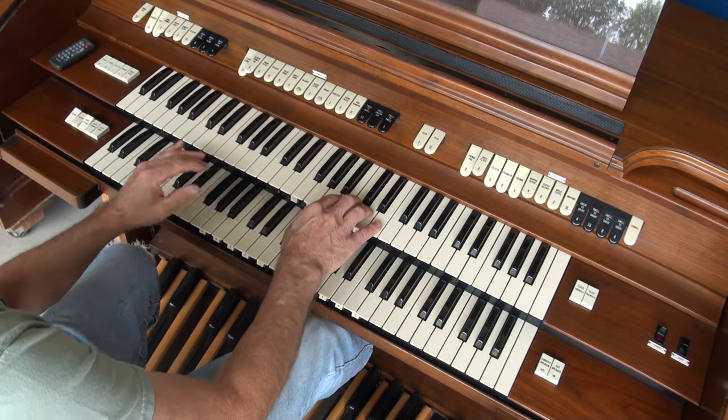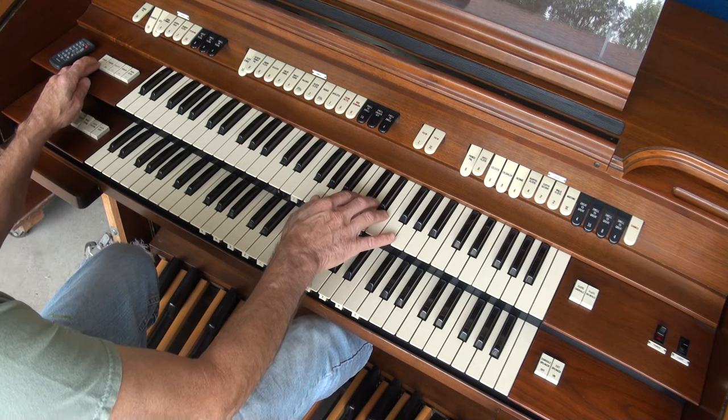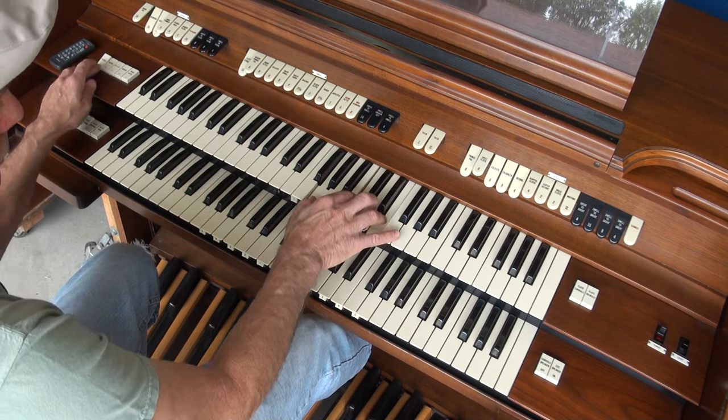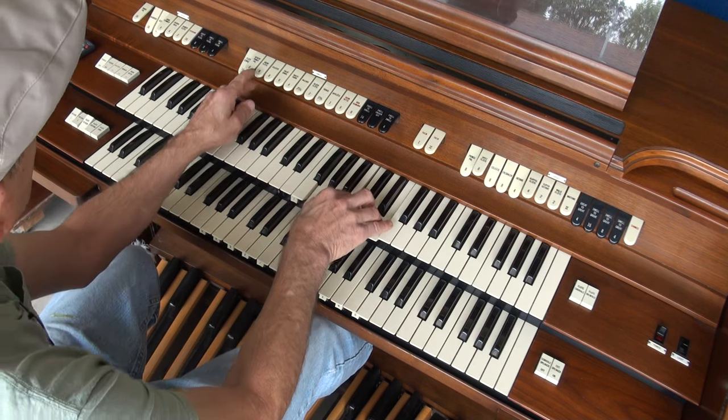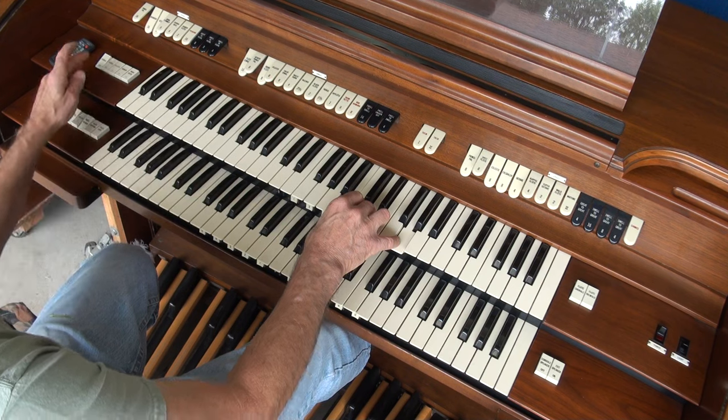So you have flutes and principals. You have a chorusing over here. If I turn it off... and this is on.